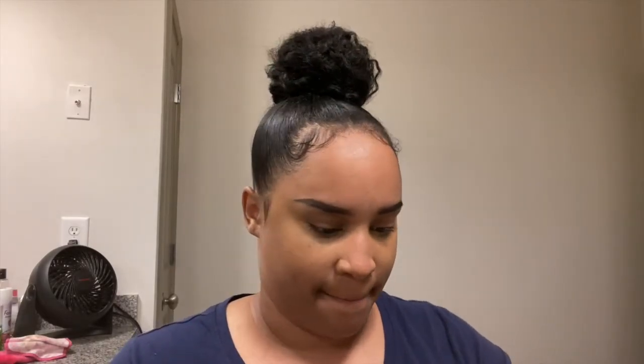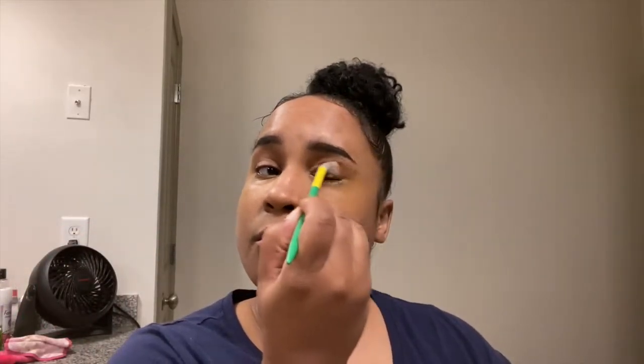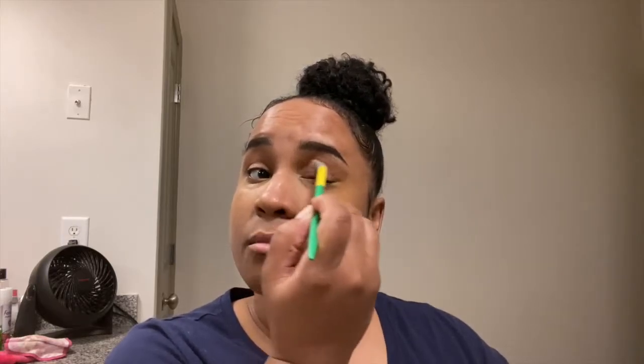So we're going to pull out the ELF bite-sized eyeshadow palette. I just like to use the brown color in it because it gives your eyes a little bit of definition when you're not doing an actual makeup look. It's like how people put bronzer in their crease — I use the brown from this palette to put on my eyes for a little bit of definition. I'll just take that back and forth.